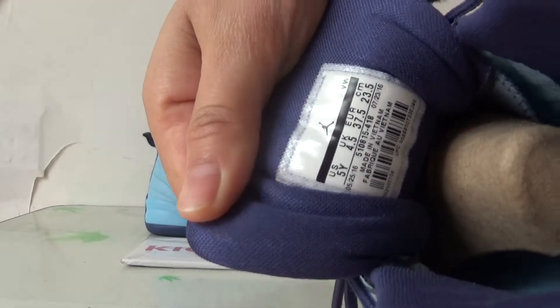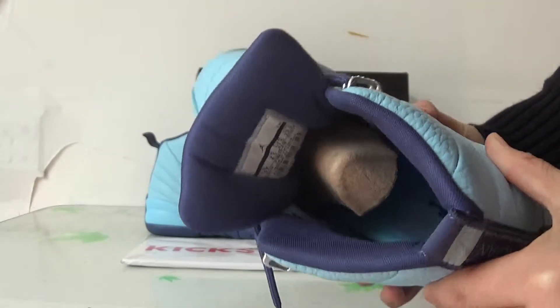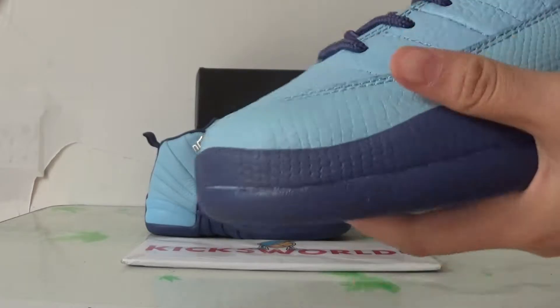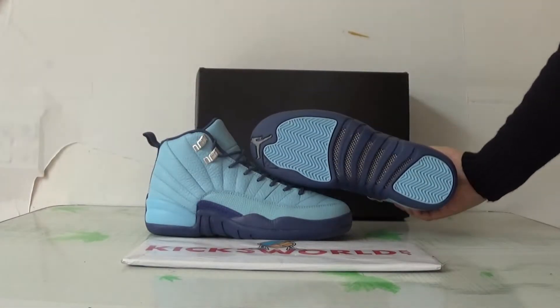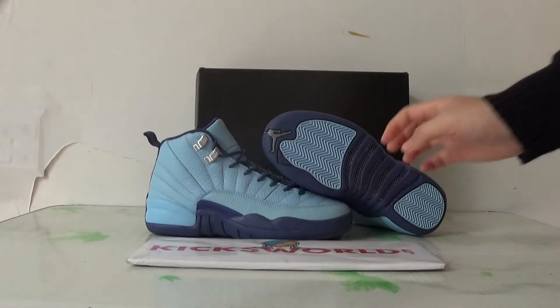The size tag inside and the insole. This GS size has a stocker at 427. If you are interested, please check our site www.kicksword.cn. This is Villa.